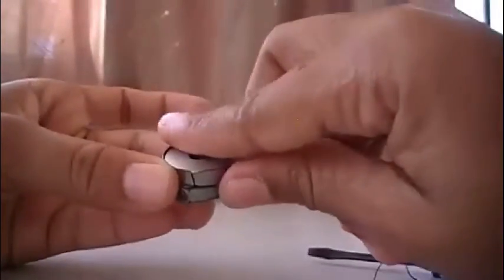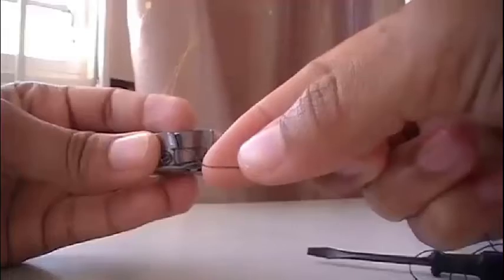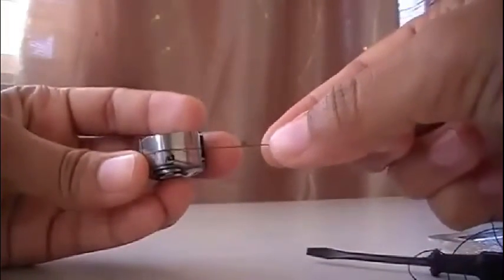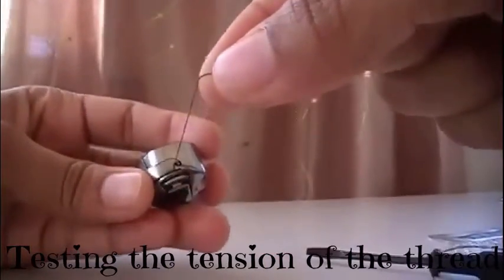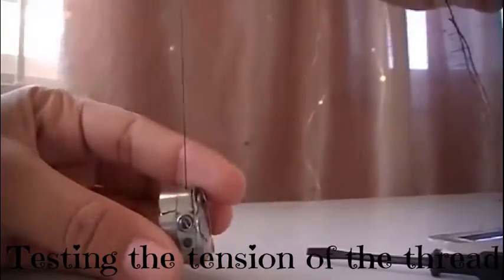You take the thread, take it through the thread slit, come around to the tension spring, and there you go. Now you're going to test it to see if it's in correctly.